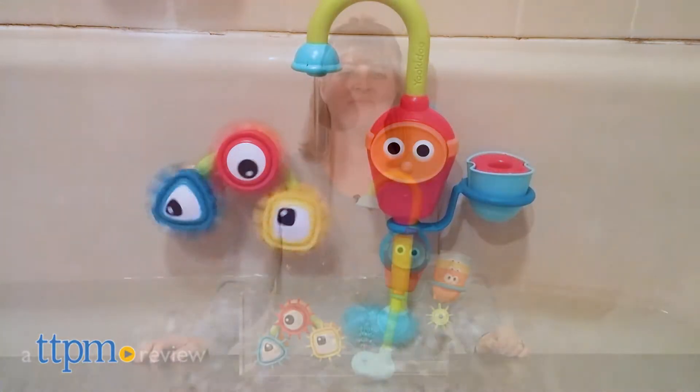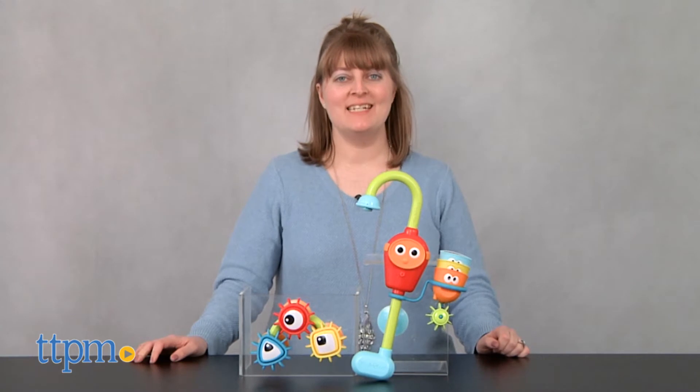Bring some fun time to bath time. Hi, I'm Laurie from TTPM here with the Spin & Sort Spout Pro from Yukido.